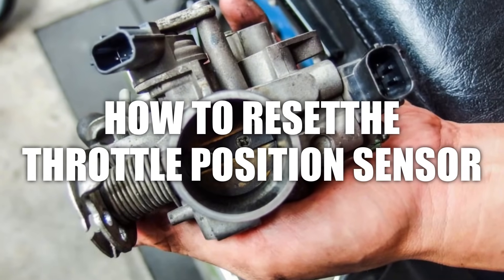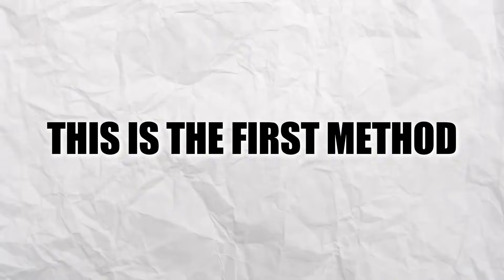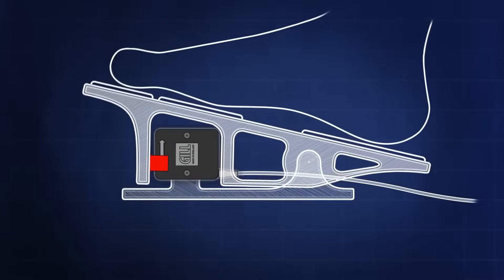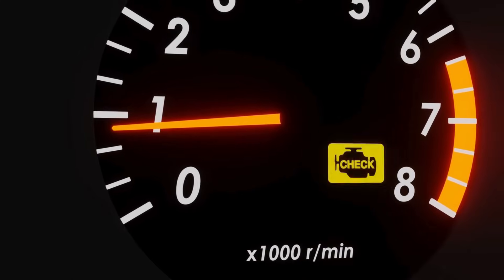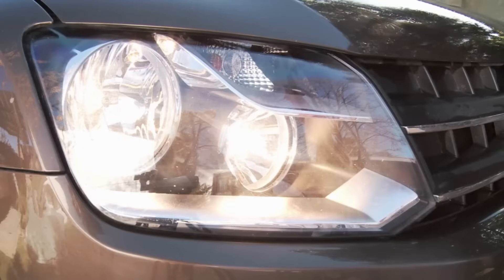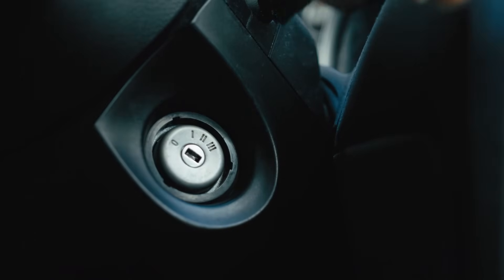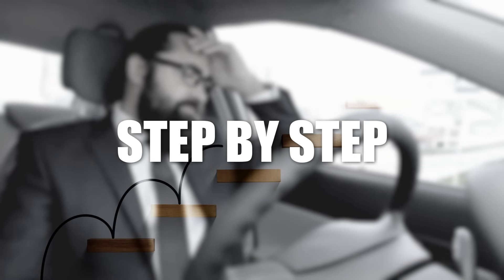Method 1: Reset the throttle position sensor using basic ignition reset. This first method applies to most modern vehicles. It's ideal when your car feels sluggish, the throttle isn't responding properly, or the engine is revving strangely, but there are no error codes. Make sure the car is completely off and parked safely. Take the key out of the ignition and relax for a second — we're going to take it step by step.